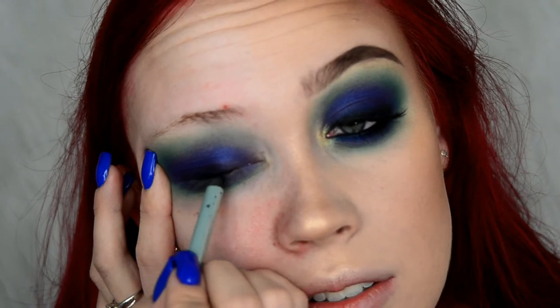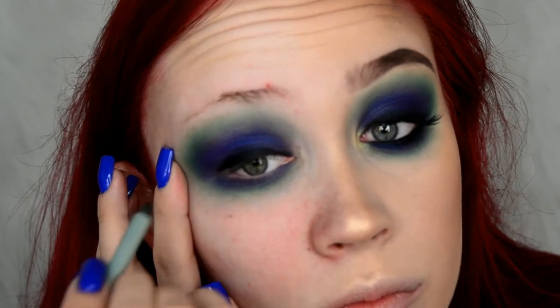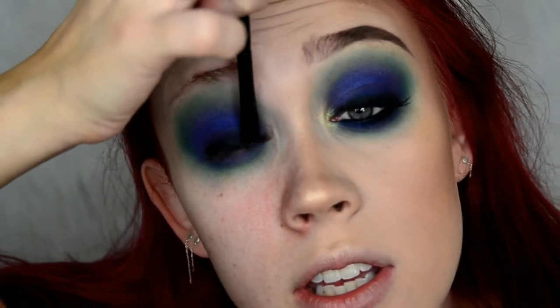I'm lining my lid and making the line pretty thick. I know you're not supposed to pull on your eyes, but this is how I put on pencil eyeliner. Then I'm taking my Morphe MB47 brush and tapping it over the top of that line to blend the eyeliner upward a little bit smokier, and wiggling it into my lash line to get between those lashes.